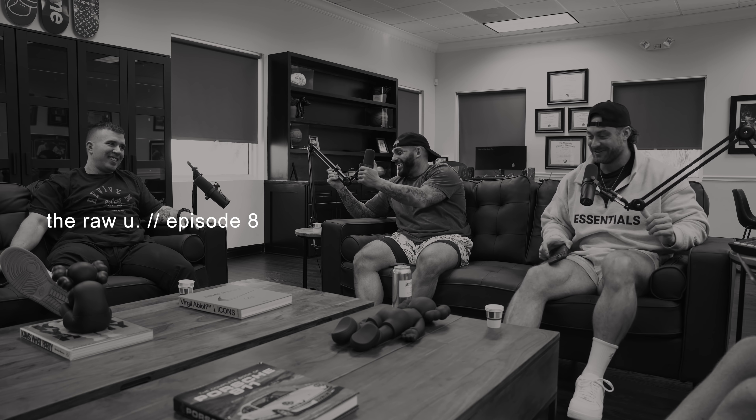All right, sweet, that's a wrap. Adios. Episode 8, version 2.